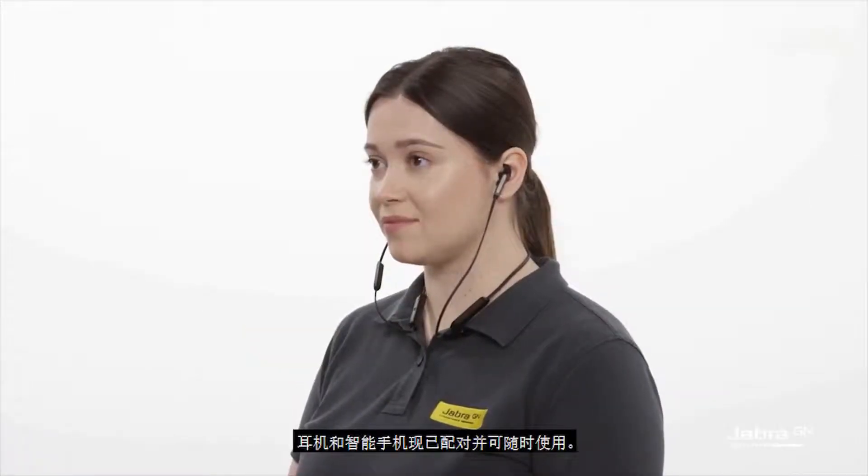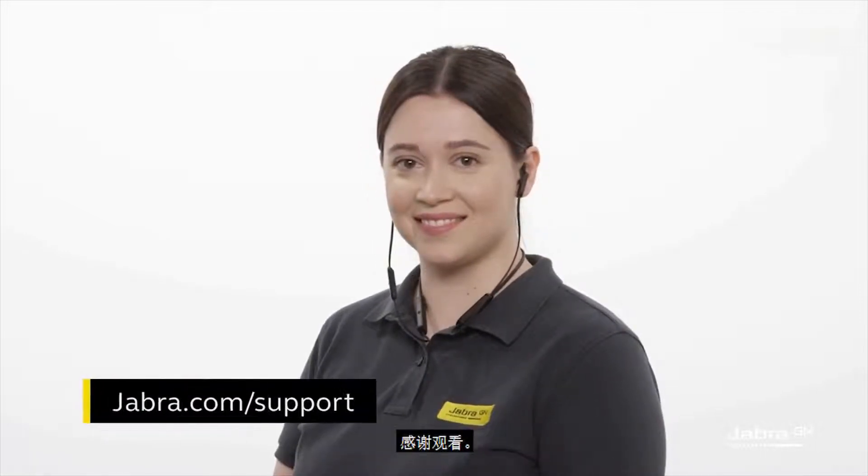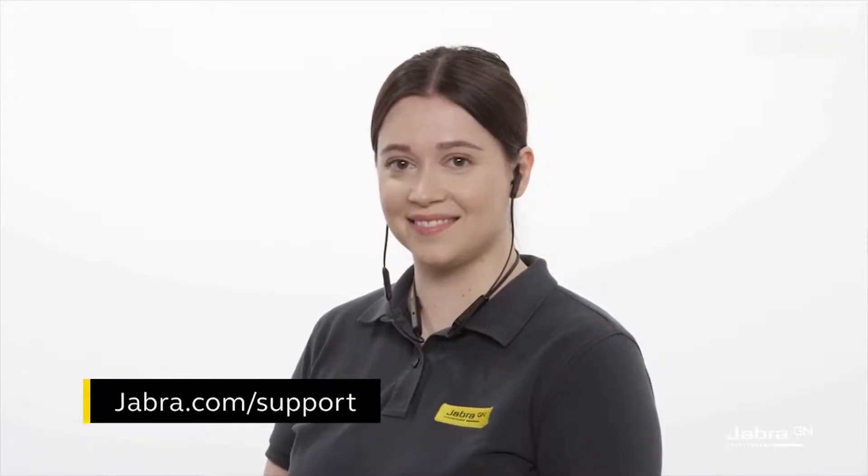The headphones and smartphone are now paired and ready for use. Thank you for watching. For more information, please visit jabra.com/support.